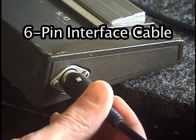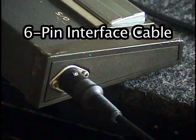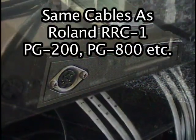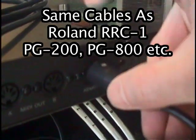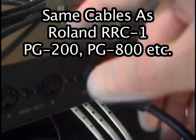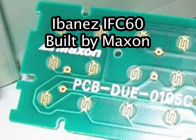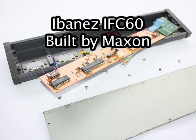The IFC-60 uses the same 6-pin cable design as the Roland PG-200, PG-800, and other Roland RRC-1 equipped devices. Like the Ibanez MC-1, the IFC-60 has internal components marked with the Maxon name, suggesting that, like a lot of other Ibanez products from this period, the IFC-60 was built by Maxon for Ibanez.